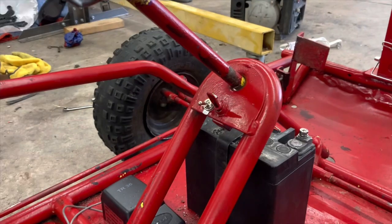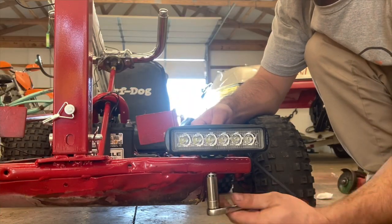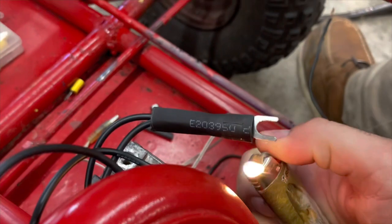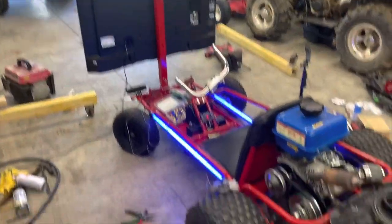Once I got those mounted, I got some switches installed, then I got the switch panel for the underglow lights. Then we got some LED light bars and some corndog action, then we got some heat shrink and the voice-activated underglow installed.